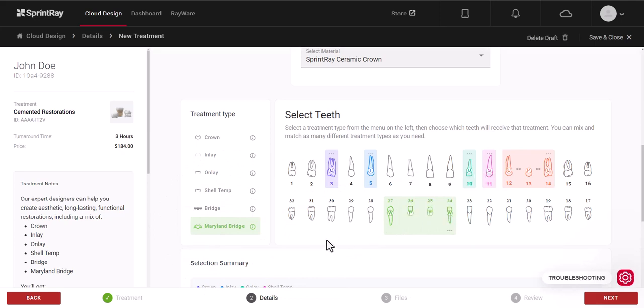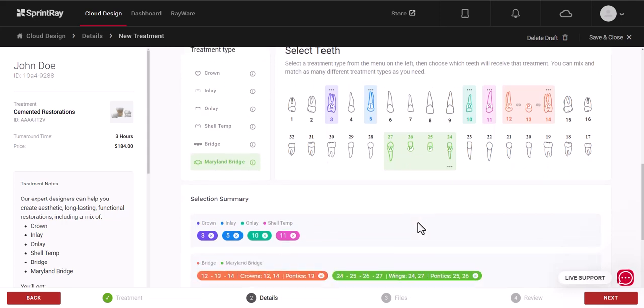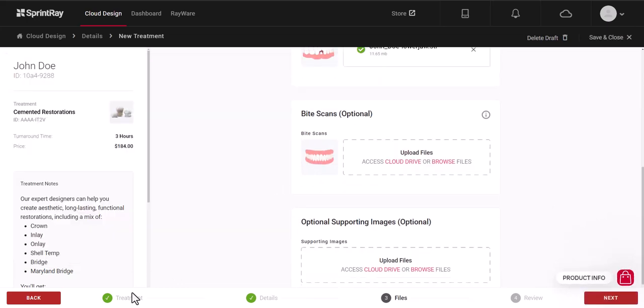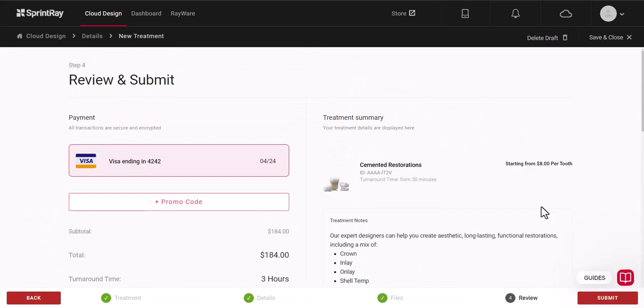At any time you can hover over the useful tooltips to get more information about that particular design. Input any additional notes for the treatment plan for the designer, then upload your scans, and once complete submit your design.